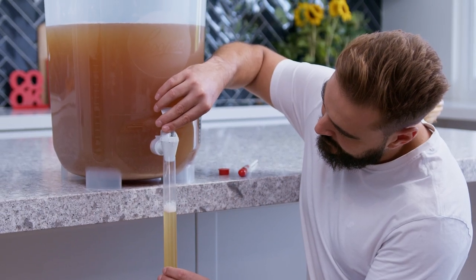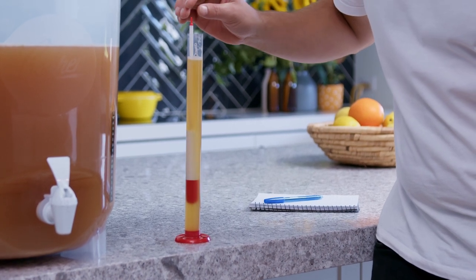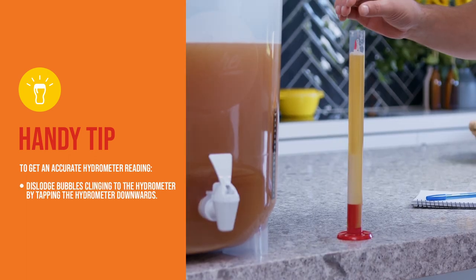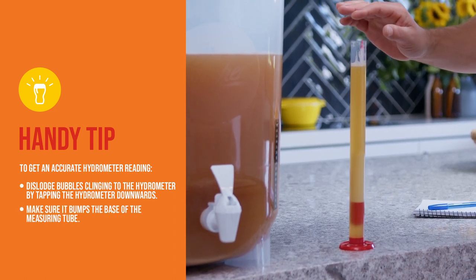If the sample is too foamy during original gravity or final gravity testing, you may need to de-gas the sample. To get an accurate reading, dislodge bubbles clinging to the hydrometer by tapping the floating hydrometer downward so that it bumps on the base of the measuring tube.